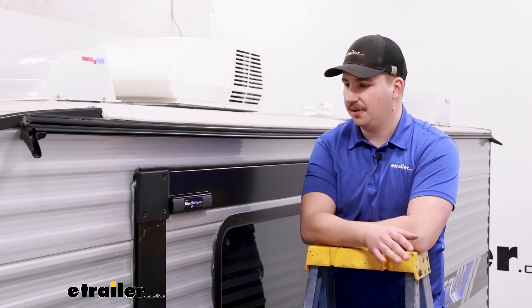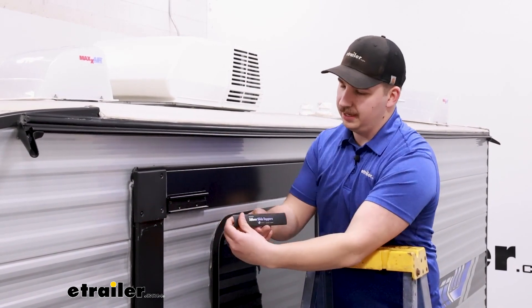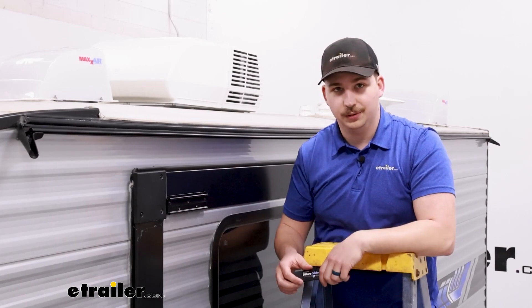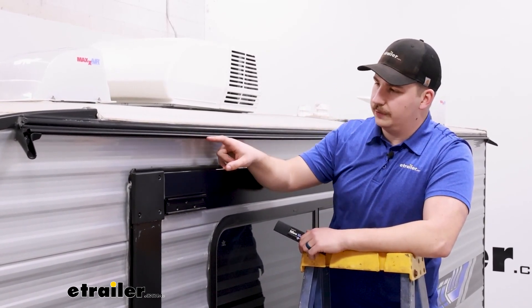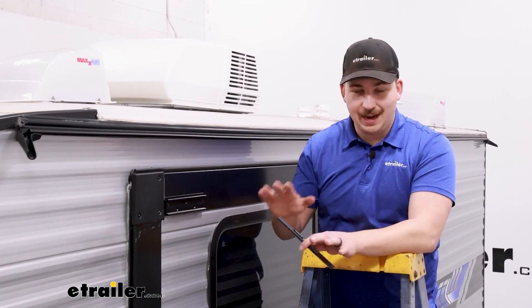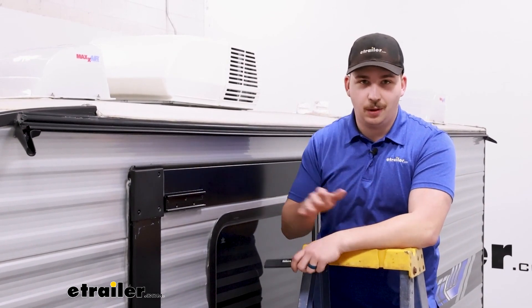Starting off the installation, our process today is going to be a little bit easier just because our camper has the prep kit for the slide topper. You can tell that by going to your slide out and seeing if you have these cover plates in place and brackets pre-installed, and above that, right below the rain gutter, there's another set of tracks where the slide topper will go. If you don't have this exact year, make, model, this part number and kit will still work for you — but if you have the prep kit, you just don't need all the pieces that come in the kit and don't need to follow all the installation steps.